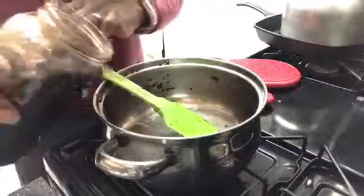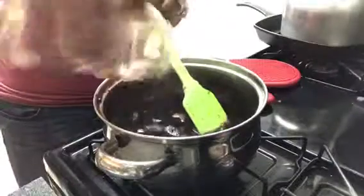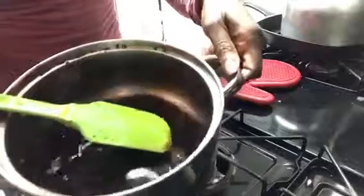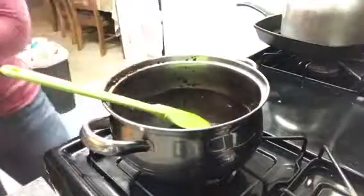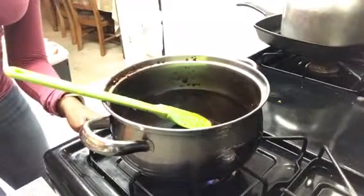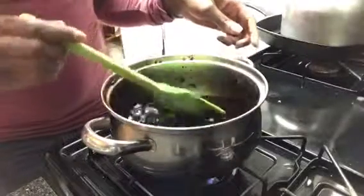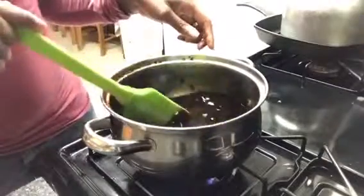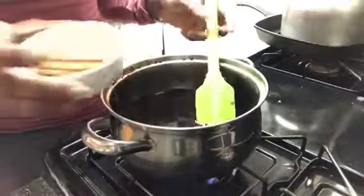Once we've strained it, we're going to pour it back in. As you can see, it looks pretty concentrated. Now we are going to return the heat and add the spices.